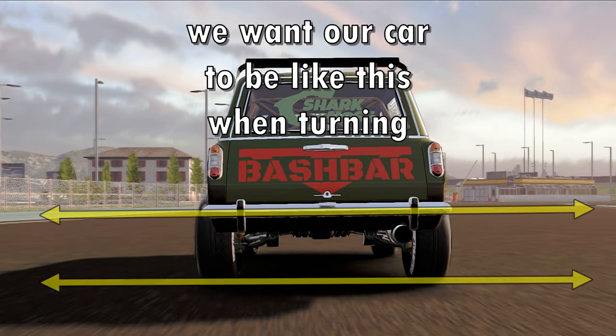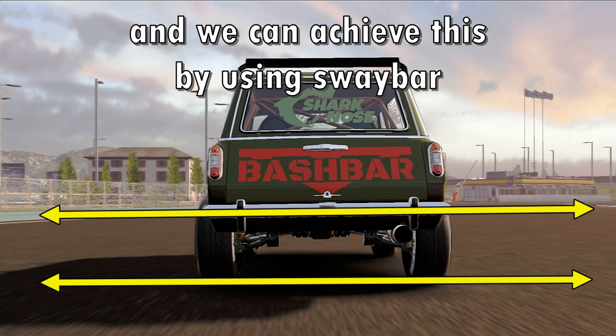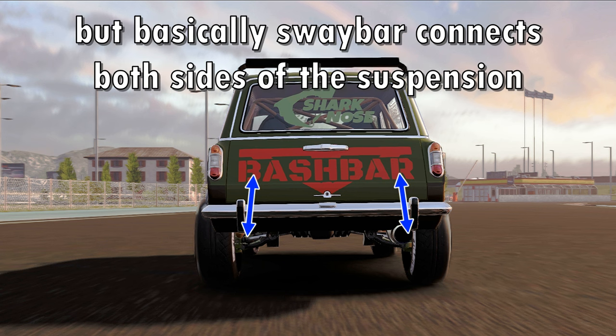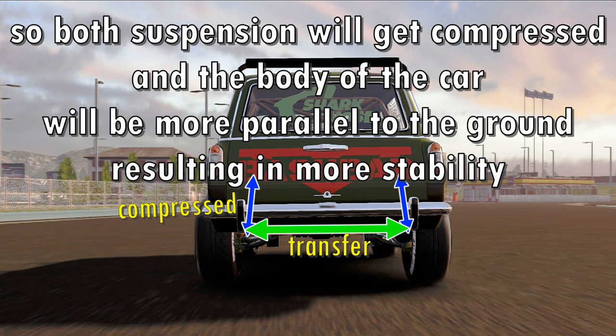We want our car to look like this when turning. As you can see in this picture, the body of the car is almost perfectly parallel to the ground, and we can achieve this by using a sway bar. Basically, the sway bar connects both sides of the suspension, so if one side gets compressed, the sway bar will transfer that load to the other side so both suspensions get compressed and the body of the car will be more parallel to the ground, resulting in more stability.